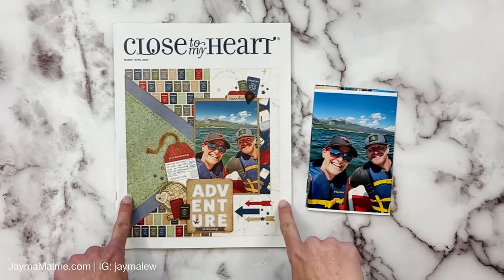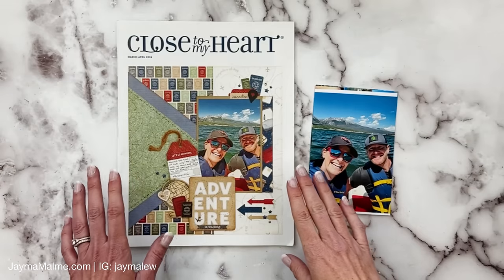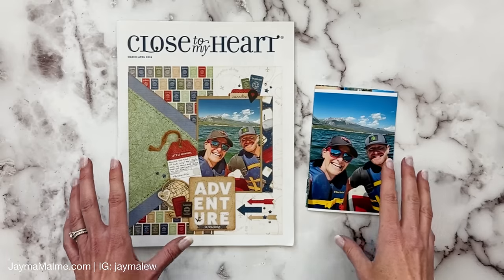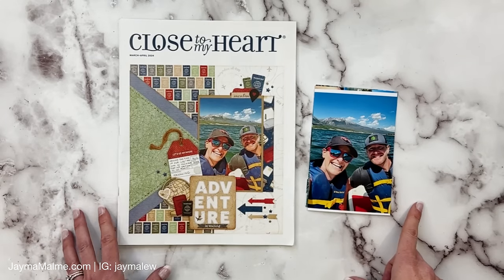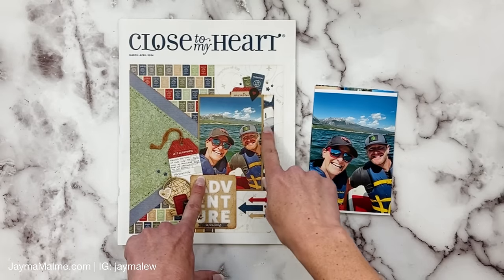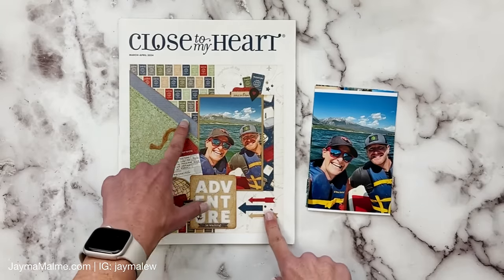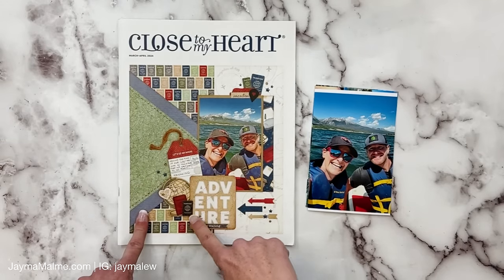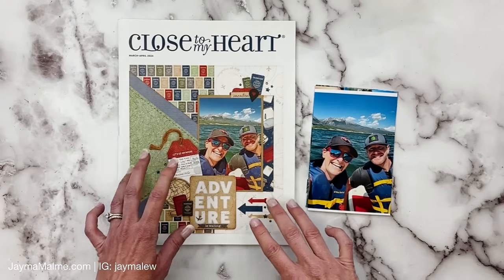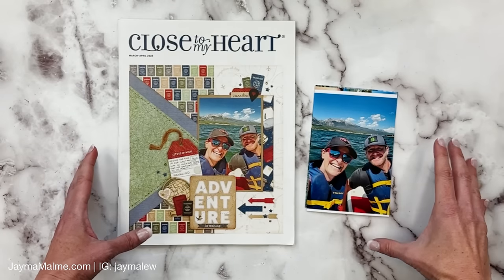Hello everybody! Today I'm recreating this layout on the cover of Close to My Heart's catalog. It is packed full of techniques, so this is a long video because it is jam-packed with tips and techniques. We're going to be walking through choosing colors to mat your photos, doing techniques to make your papers stand out more, touching on clustering and embellishing, making those beautiful embellishment clusters that we all love. And I'm going to be creating a companion page, so this will be a double page layout.